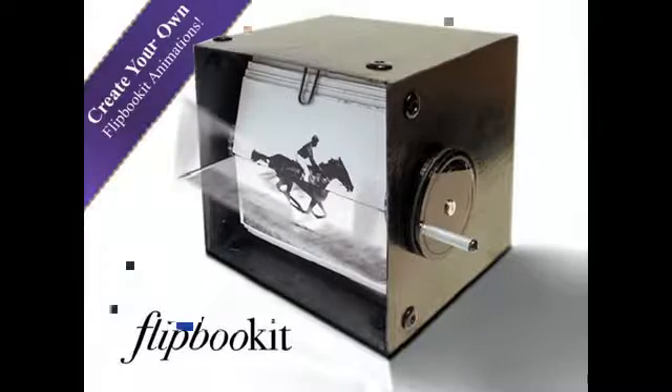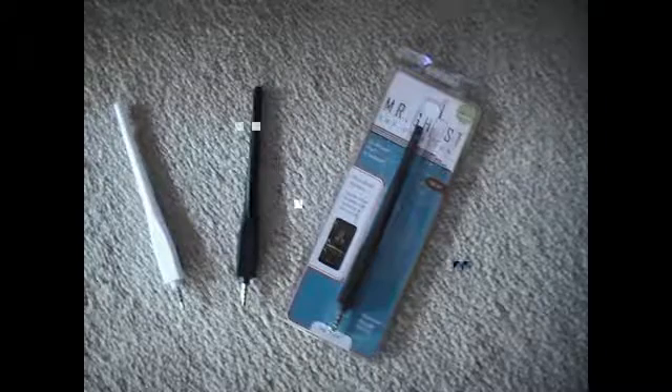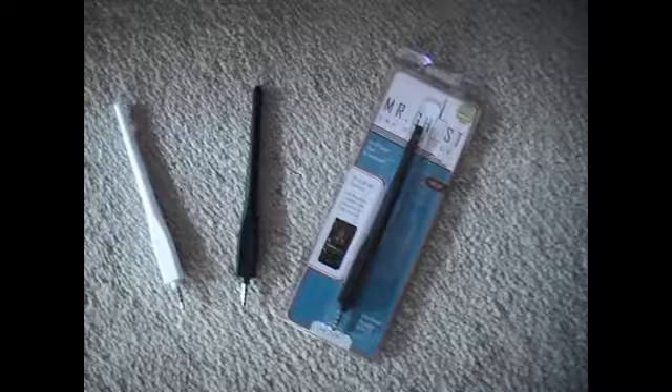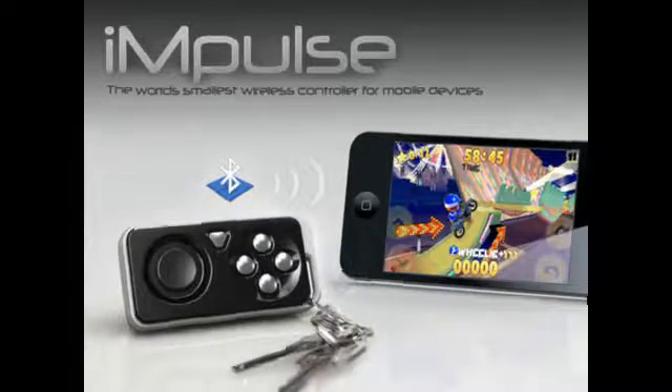We've helped a bunch of Kickstarters get their products through pilot production and into delivering orders. Remember Flipbookit? That was our first one — out the door by Christmas. And Mr. Ghost is completely made in our shop, including the soldering and electronics — we made thousands of those. Black Powder Media hired us to do the plastic on the Impulse — they call us Team Plastics. You can see we're the right equipment, the right shop, and smart guys who know how to use it. Because of our experience and our equipment, we can do every step of this project in our shop. And that means we have a good chance of delivering your My Phone Thermometer by Christmas — cooking your Christmas goose, your Christmas roast, or maybe just checking the temperature on your snowman with your smartphone.